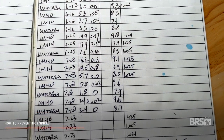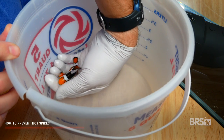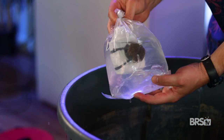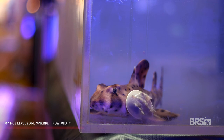By testing for nitrate every three to four days, you can quickly notice any nitrate spikes before they get too high and take measures to combat them. Once my tank settles in a bit and I'm comfortable with the nitrate levels, I will start testing for nitrates every one to two weeks. But anytime there is a change with the addition of new livestock, I will revert back to testing every three to four days. Now, my nitrate levels are spiking — what do I do?